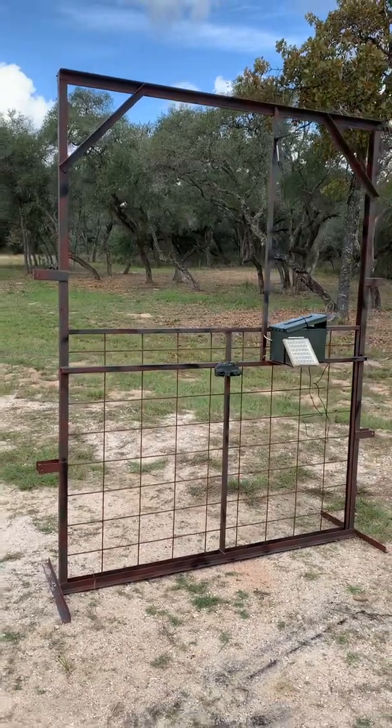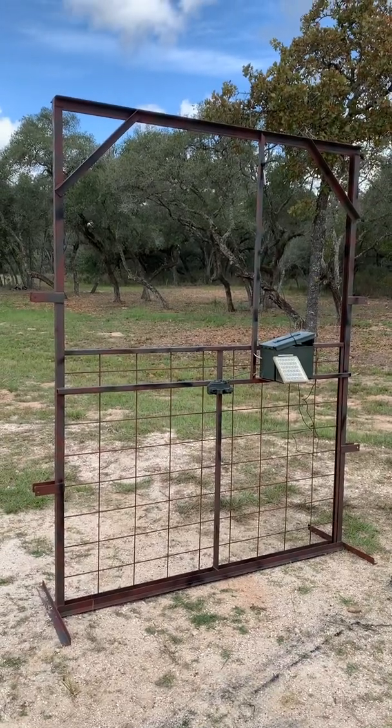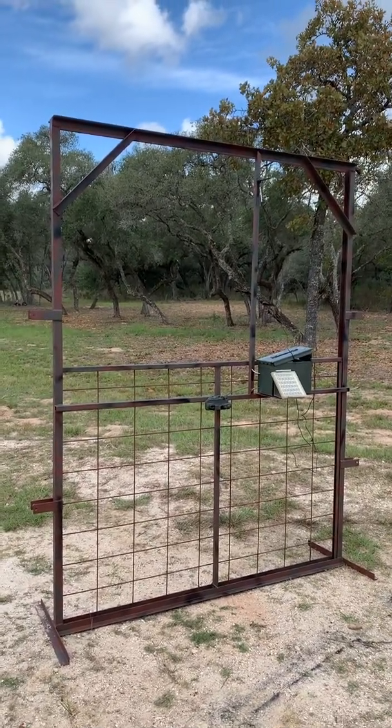Twisted Tine Ranch followers, here's our hopefully solution to our pig problem we have on the new 500 acres we just high fenced.